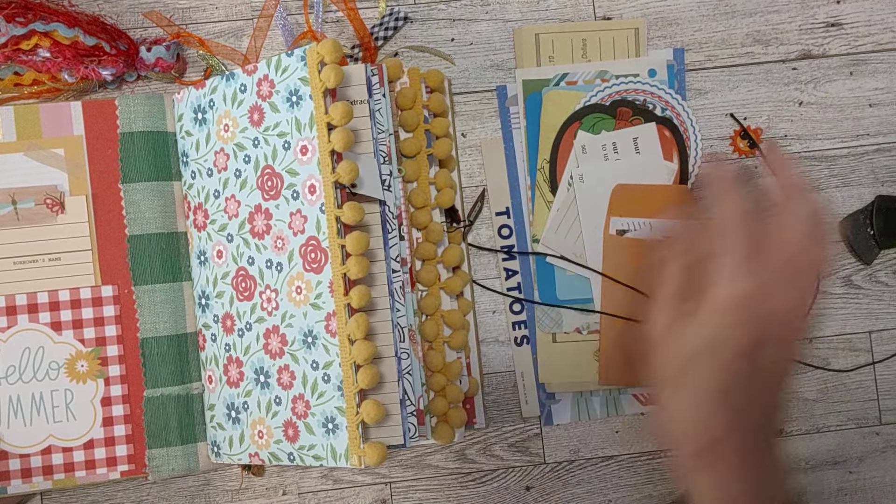Here is the inside of the front cover. We have two signatures. All the measurements and pages will be in the listing. It's five and a half inches wide — a hardback cover made from a repurposed old book — and eight and one quarter inches tall. There are pretty bright colors in here. A pocket here says 'Hello Summer.' I added quite a few things since the last video where we did some ephemera.